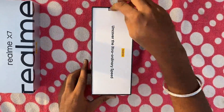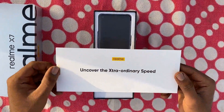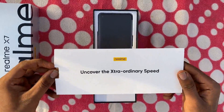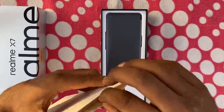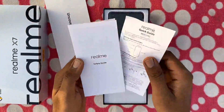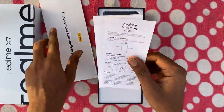The box is open and we have a pamphlet — 'Uncover the Extraordinary Speed' — Realme. Paperworks as usual: the phone is in the box, Safety Guide, Quick Guide, paperworks.